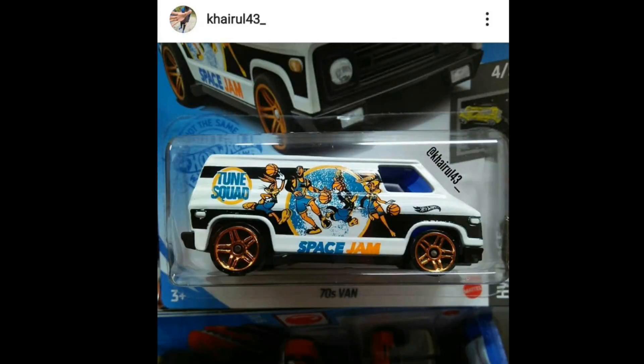Hey, what's good guys, this is the Daily Dose and welcome back to the channel and welcome back to our wonderful hobby. For today's video we'll be talking about the latest news in the diecast world. Please don't forget to subscribe to the channel and click the bell icon so you won't miss daily uploads — I upload every day.